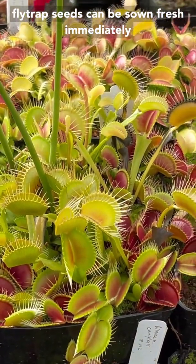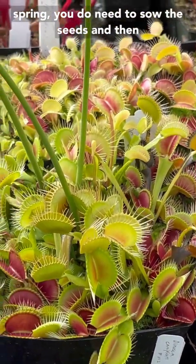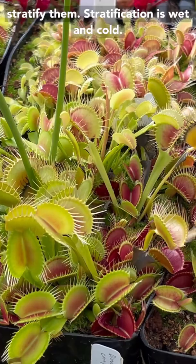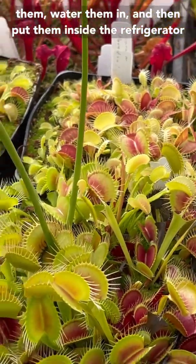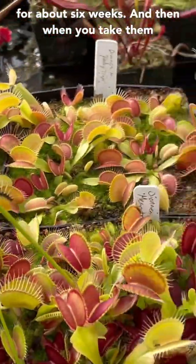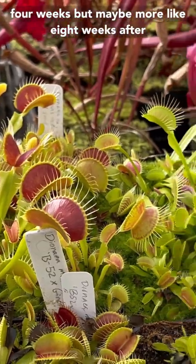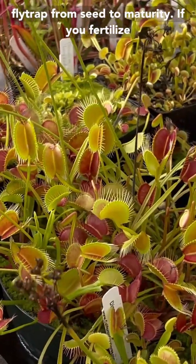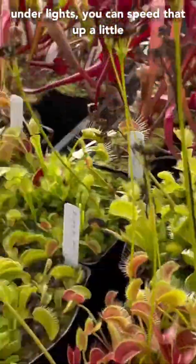Venus flytrap seeds can be sown fresh immediately without stratification, or you can save them for next spring. If you save them for next spring, you do need to sow the seeds and then stratify them. Stratification is wet and cold — usually we'll sow the seeds, water them in, and then put them inside the refrigerator for about six weeks. When you take them out, they should sprout probably about four to eight weeks after that.